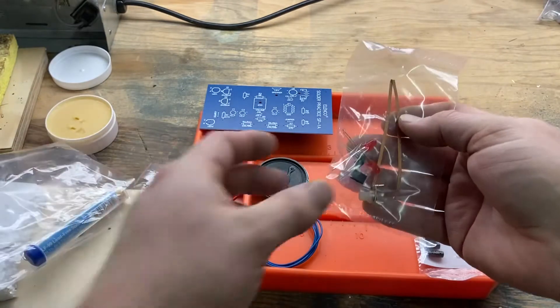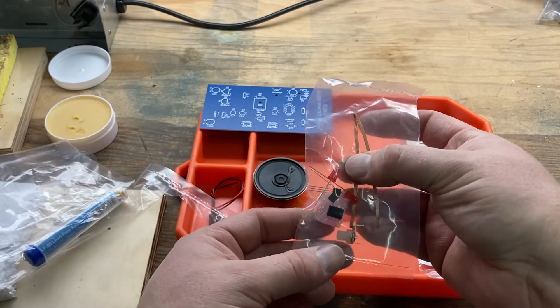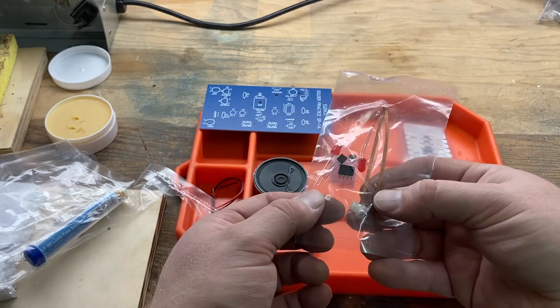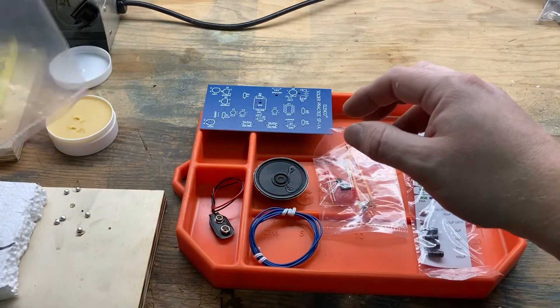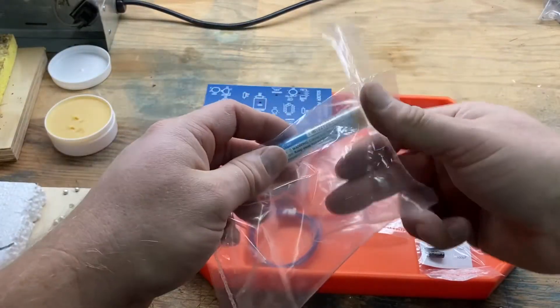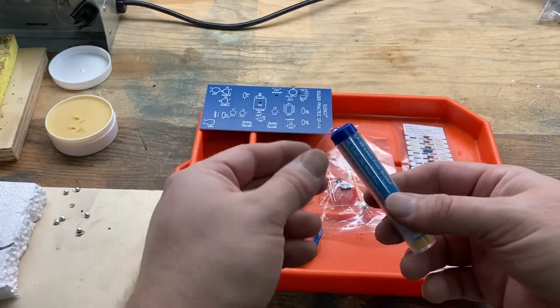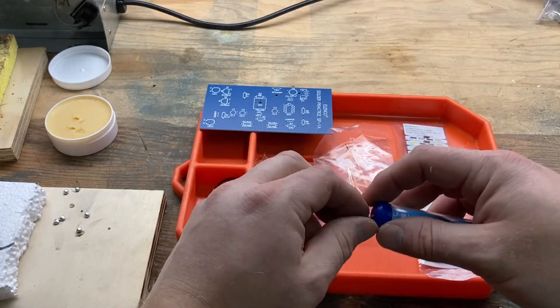We've got another kit of components, I got the chip, and a couple of pieces of solder. Then we've got the volume control pot in there, and some LEDs. I read reviews and it said you can basically do everything with this kit, except you need a soldering iron. And I also see I'll need a battery at the end.